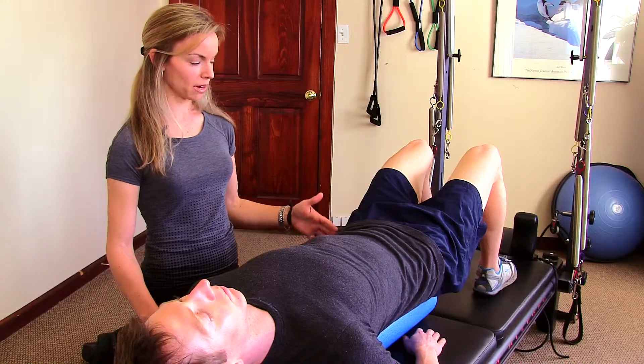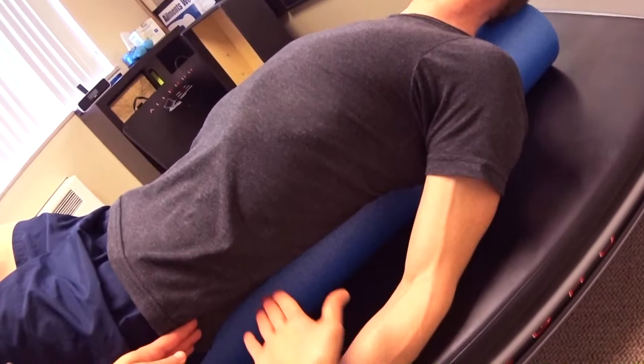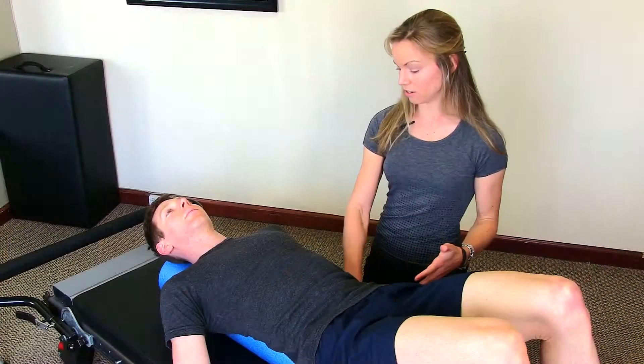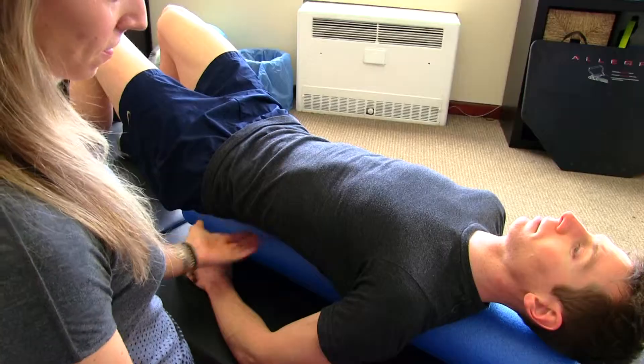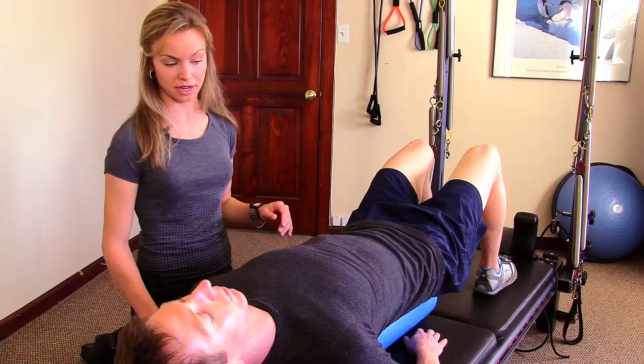You're going to feel pressure on the foam roller at your tailbone, but you want to feel a little bit of a space at your lower back — that's your natural arch. You're going to feel pressure at your middle back, a little bit of a space at your neck because again that's your natural arch, and then pressure at your head.